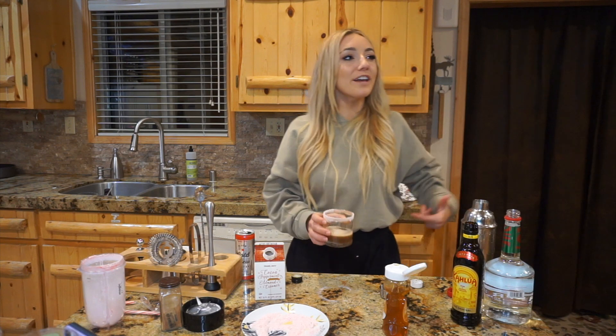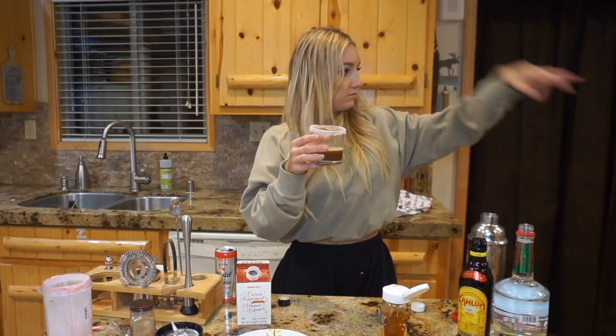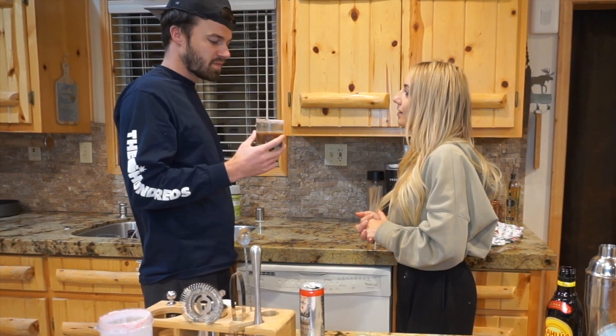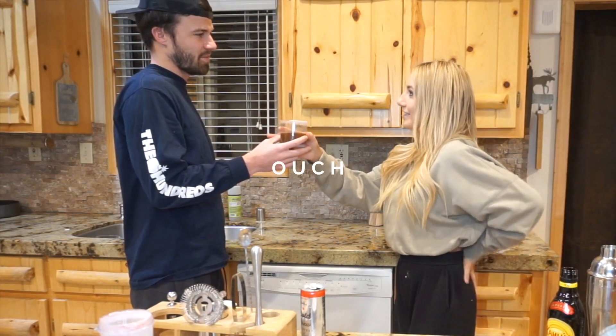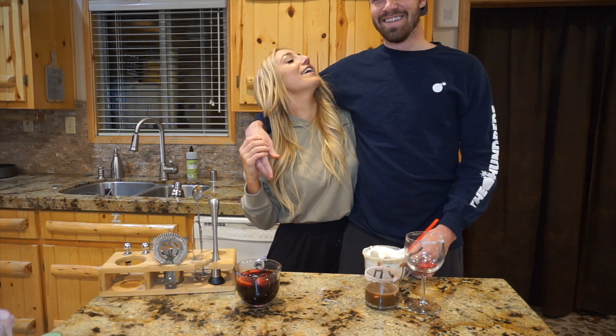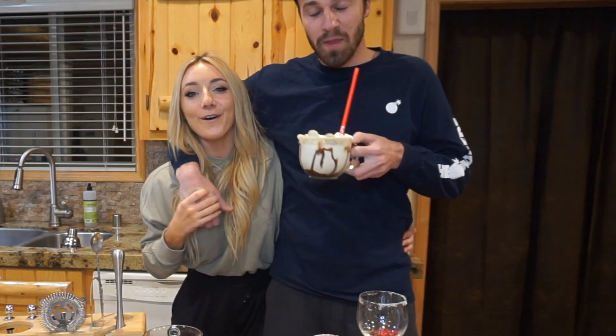Wow, this might be my favorite. Jordan, come try this — am I a freaking chef or what? Alright y'all, thank you so much for watching this video. If you liked it, give it a thumbs up and press subscribe to stay in the know with all videos. Hope you like the recipes!